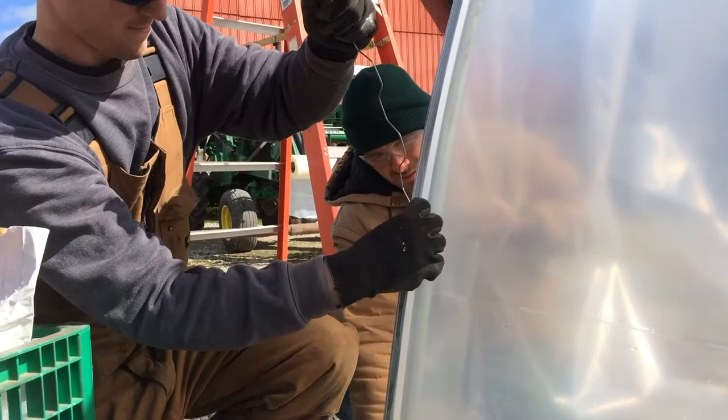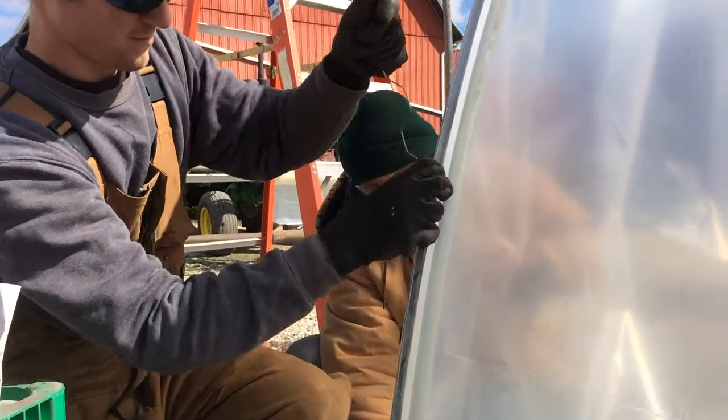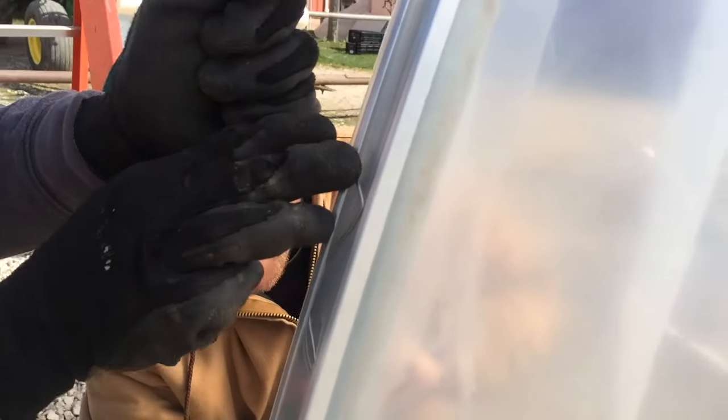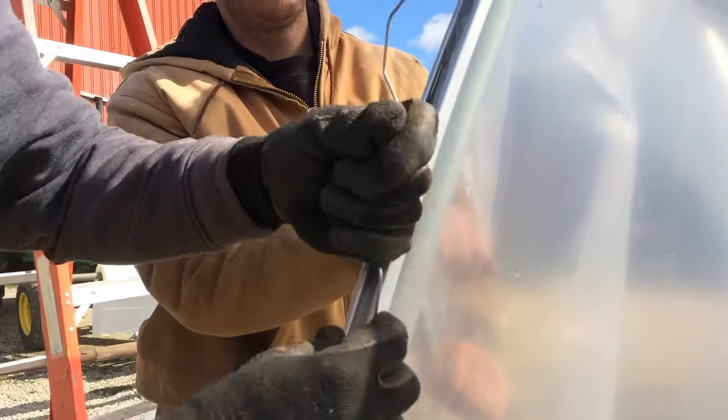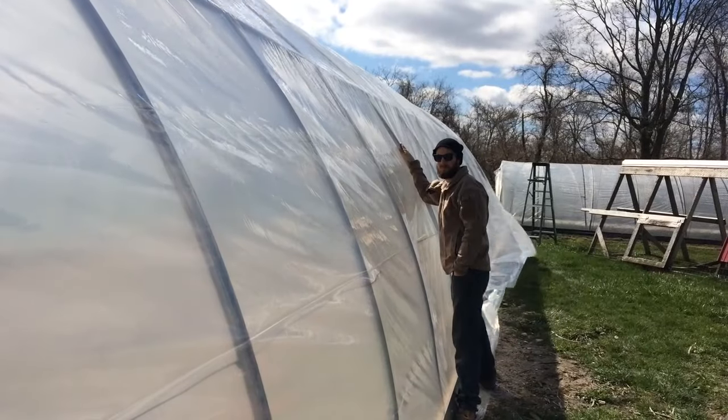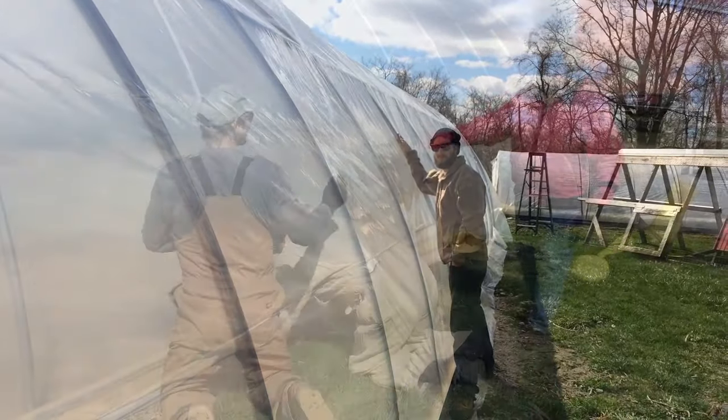Installing the wiggle wire is definitely a two-person job. While one person is putting the wire into the channel, the second person is holding the plastic taut. This keeps the greenhouse from becoming slack, and at the end we have a nice, tight greenhouse covering. Meanwhile, there are people stationed on both sides of the greenhouse holding the plastic down while the wiggle wire is installed.